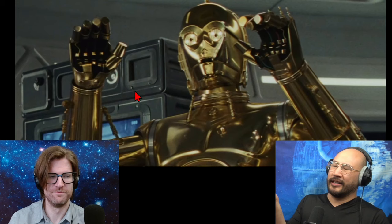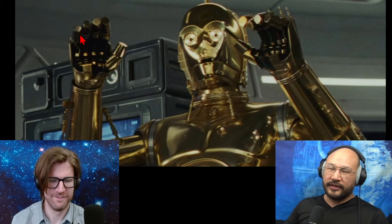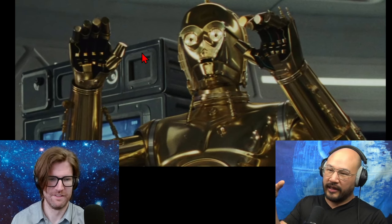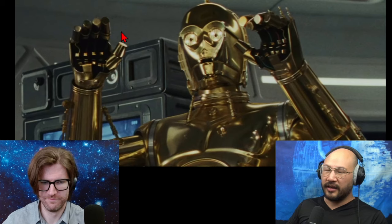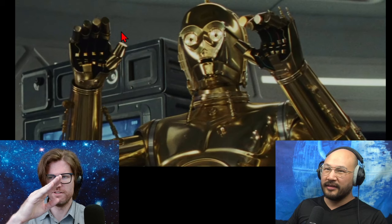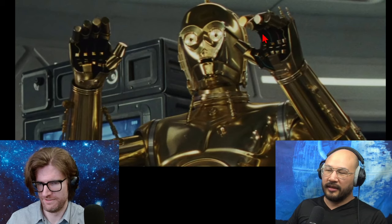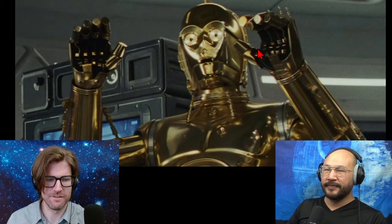Not only do we have soft pads, but the size of our fingers is the right size for our hand. C-3PO's fingers are so fat he can't wrap his hand around things. If they were super long, the aspect ratio would be okay to grab stuff, but they're just stubby. There's not enough articulation points — they're too big. He essentially has mittens.